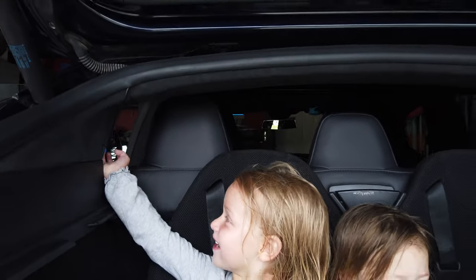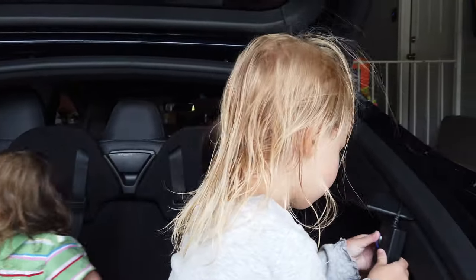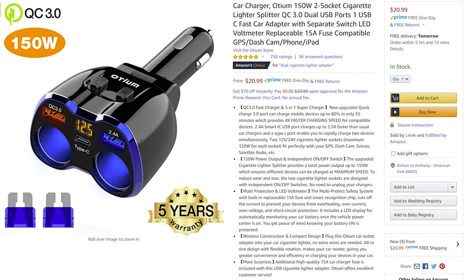I'll be creating a separate video about the fans installation and how that went, and I'll put a card here once that video has been uploaded. I picked up two fans for $18 each and they've worked really well. To make the fans work, I also needed a cigarette lighter socket and a cigarette lighter socket splitter, which has the added advantage of adding USB ports back there for charging devices.